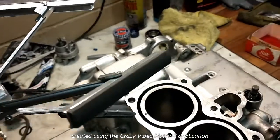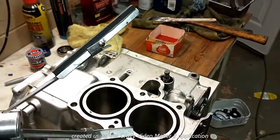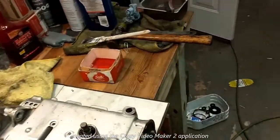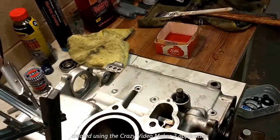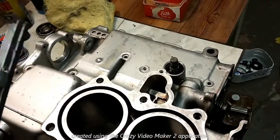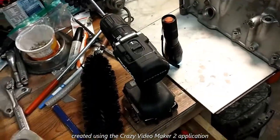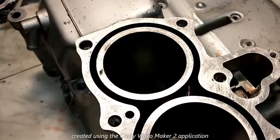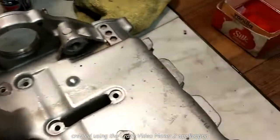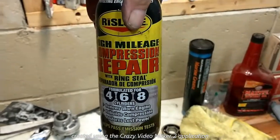For many years I've used a hone similar to this — well, actually this one — to hone cylinders in an engine. This has three stones and it's spring loaded, so it fits down in the cylinder. I'm not using this anymore. The last couple engines I built using this type of hone, the rings did not seal well. It took a long time to get the rings to seal. In the last one I did, I had to use some additive in the oil before I could get the rings to seal.